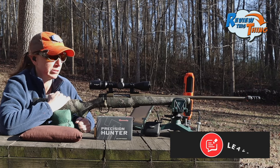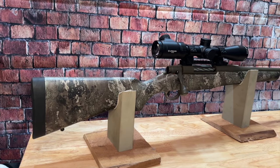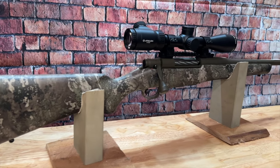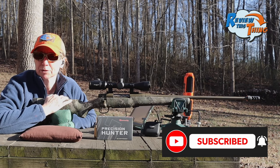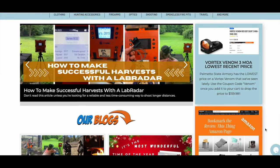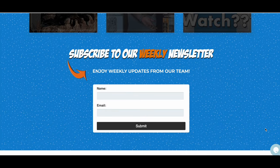If you have a 7mm PRC rifle you've been shooting, let us know how those rounds are doing out of yours. Pretty soon you will see a review of this Mossberg Patriot Predator, and probably one of the scope too — you might want to subscribe so you don't miss those. Also take a second and go over to our website, ReviewThisThingTV.com. You can subscribe to our newsletter and get all kinds of cool content, updates, and some deals.